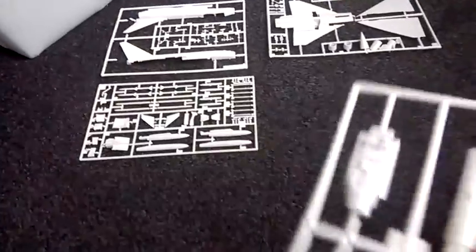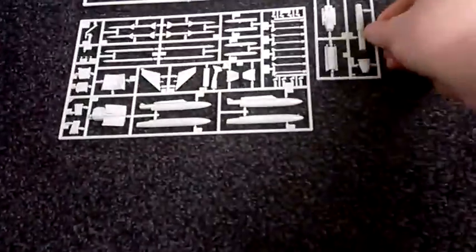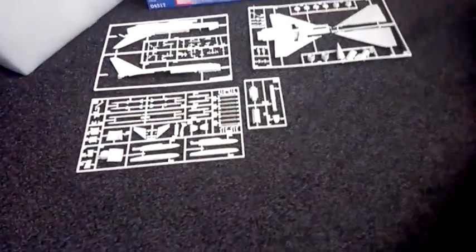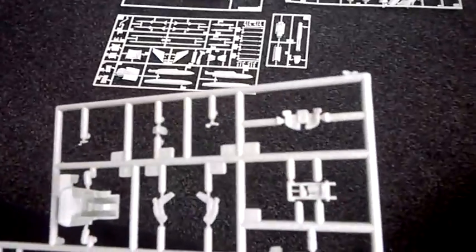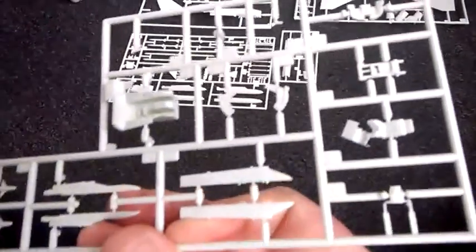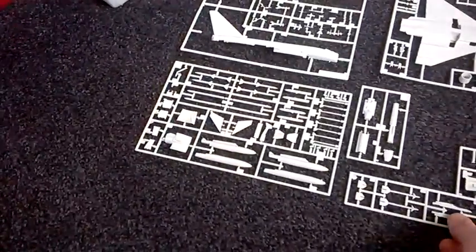I think this kit's really well made actually. I've got the cockpit interior there and there's the cockpit itself. The detailing could be a little bit better on it - it's not too much to write an essay about, but it's quite good though.